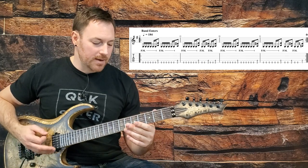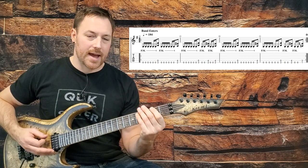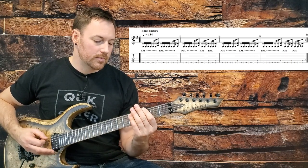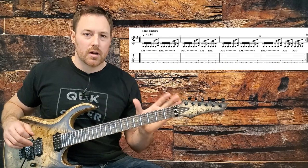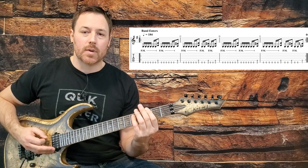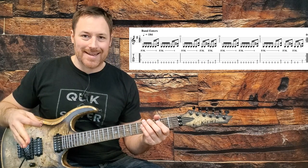Measure two starts off the same, and then we just go two palm mutes on E, down to the second fret, and repeat that. The trickiest part is that everything's on upbeats — one E-and-two E-and, three E-and-four E-and. You just have to feel all those on upbeats, not downs. That's probably the trickiest part.